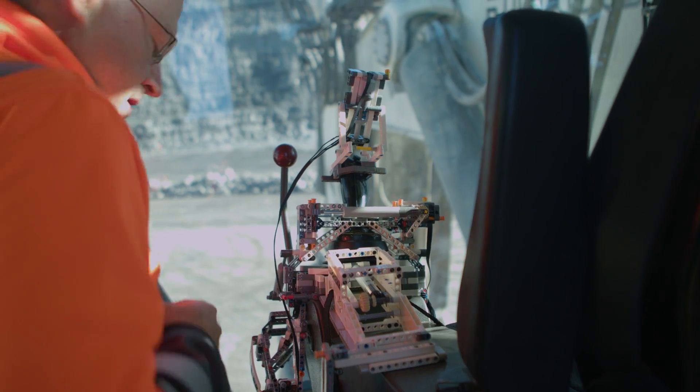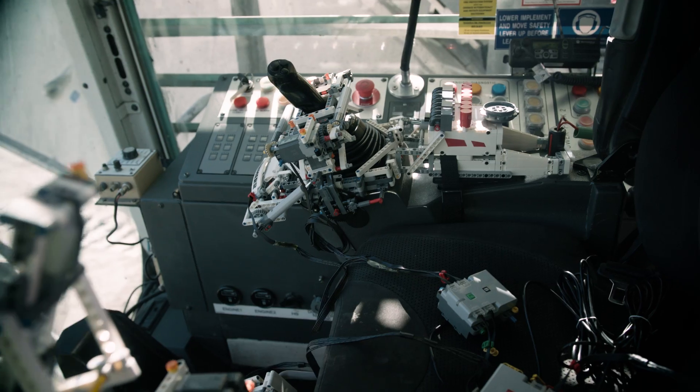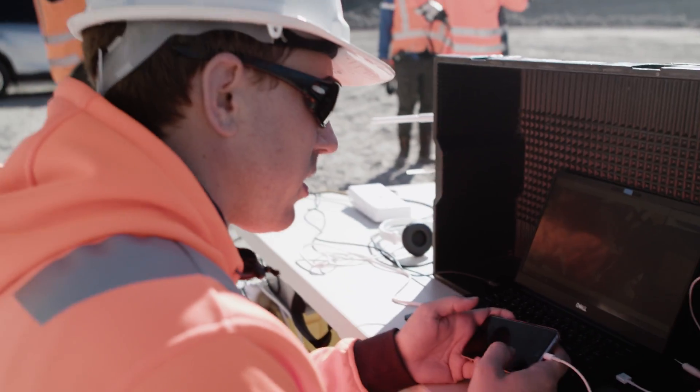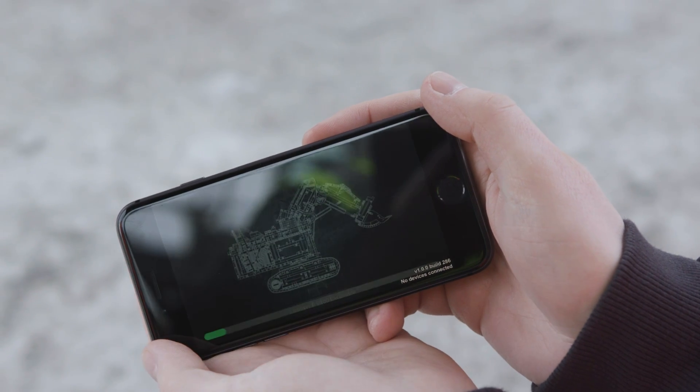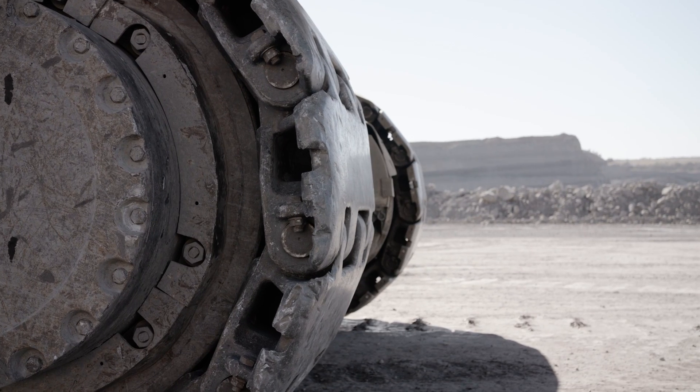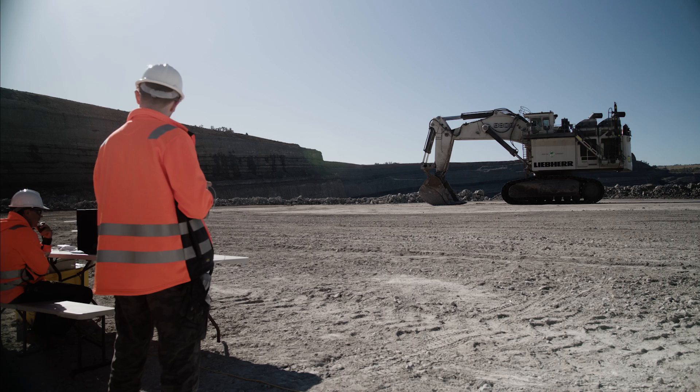The Technic mechanism was fitted into the cabin. The Bluetooth hubs were connected. The Control Plus app was activated. It was time for the big moment. Everyone held their breaths. Time seemed to stop.